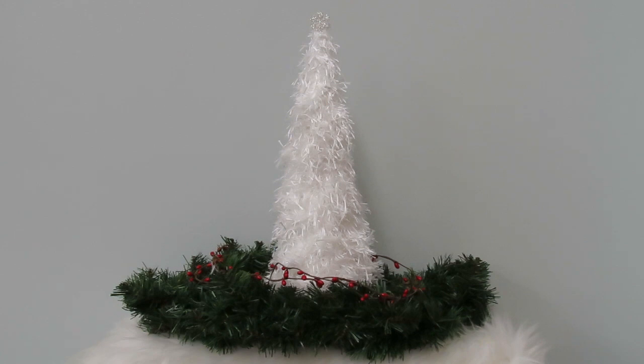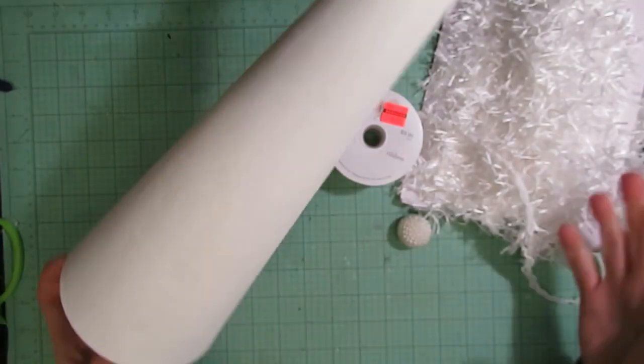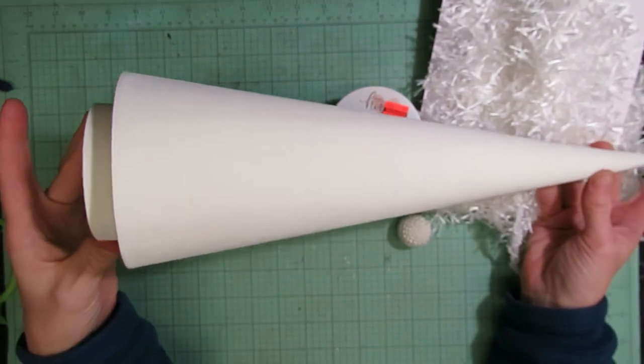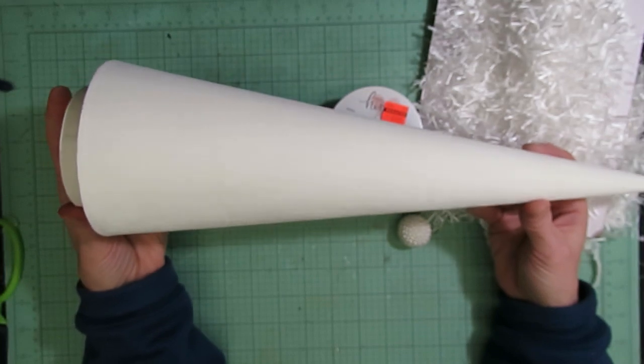Today's episode focuses on a fun winter style tree created with a shabby style eyelash trim that I had in my stash. For today's episode I am again starting off with a 17 inch paper mache tree that I have already painted in the color plaster.